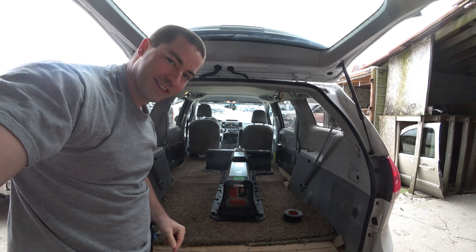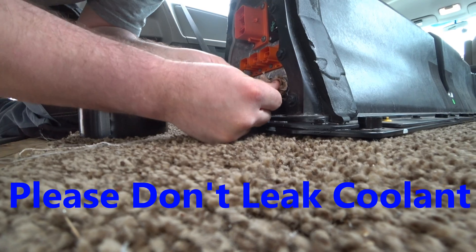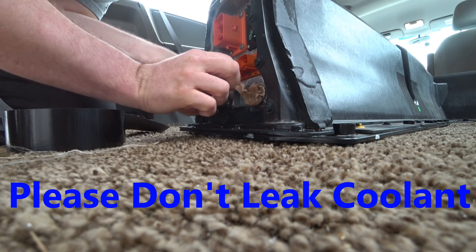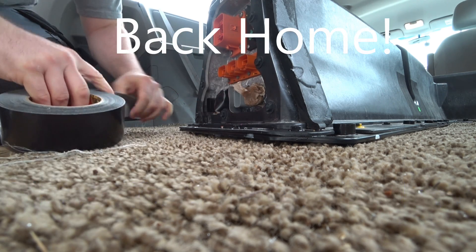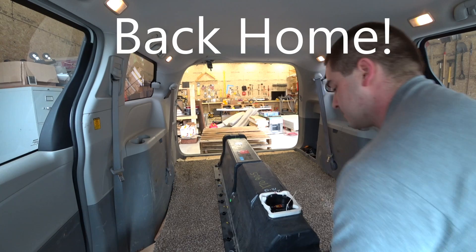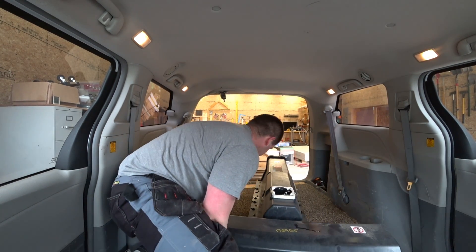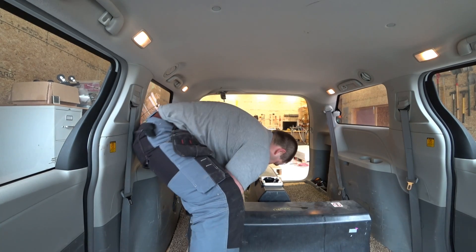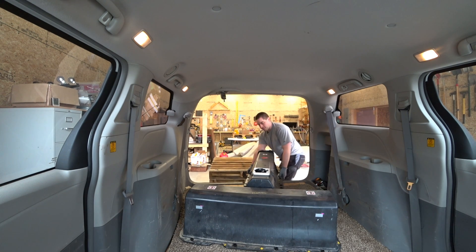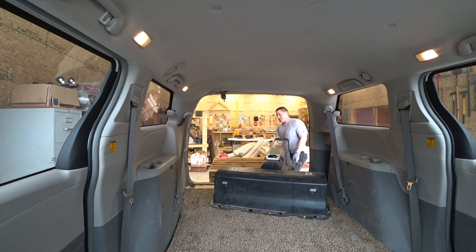All right, got the battery in there. Let's load it up. Come on, slide out.